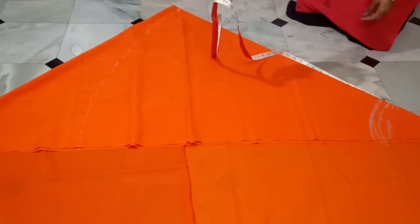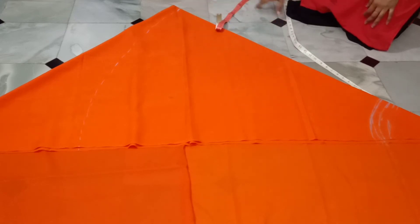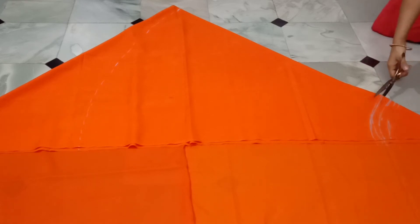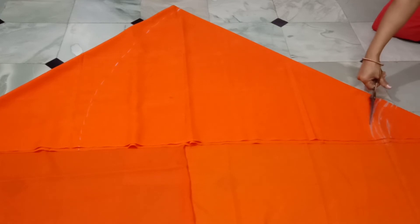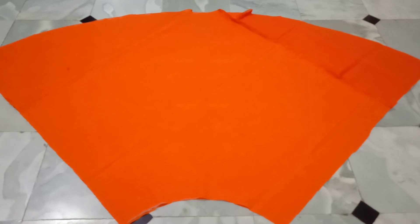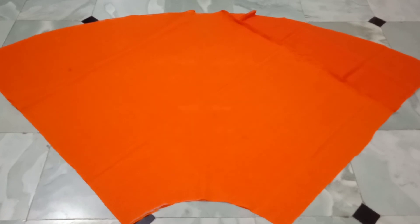I will draw the length from 38 inches and 36 inches, and cut the length from 38 inches. The length from 38 inches is perfect.